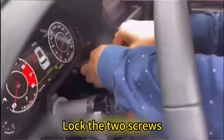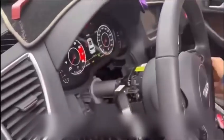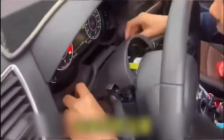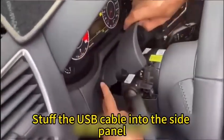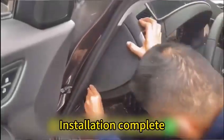Lock the two screws. Install a dust cover and stuff the USB cable into the side panel. Cover the side panel tightly. Installation complete.